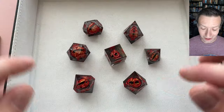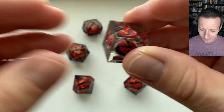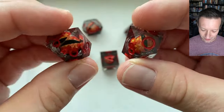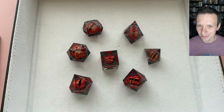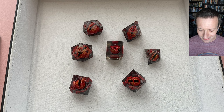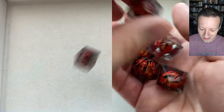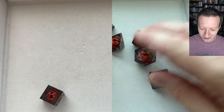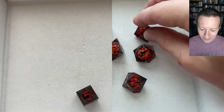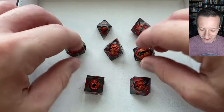My biggest concern with this set was whether the eyeball effect — achieved through either weighting or buoyancy — would make the dice unevenly balanced compared to glitter liquid cores, which disperse more evenly. However, in rolling tests I haven't noticed any issues. There are no obviously weighted effects or numbers consistently coming up, so I think you're going to get a pretty standard roll distribution. I'm glad that initial concern hasn't really panned out.